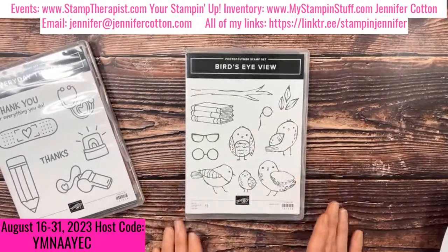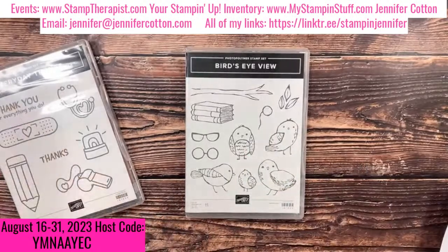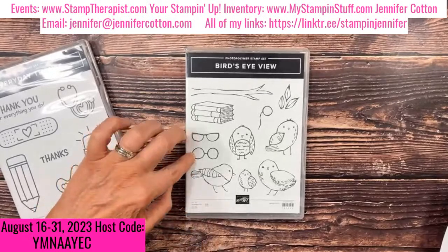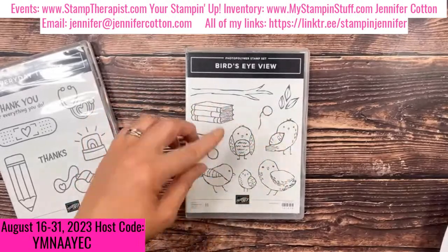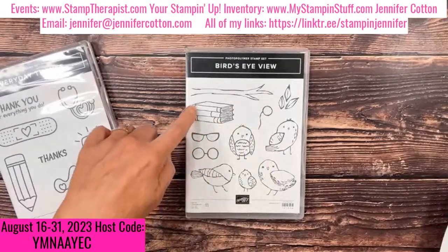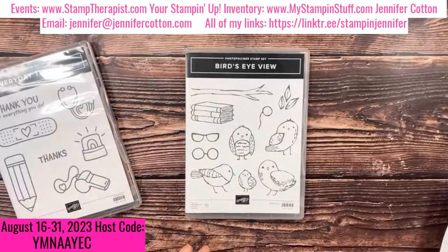Bird's Eye View is photopolymer and probably the most adorable set in the annual catalog. It has five different birds drawn in a cartoonish style, all around one and a half to one and three-quarters inches tall, plus a tiny one-inch bird. There are also two styles of glasses, a monocle, a stack of three books, a branch, and three leaves — all outlined images you can color in.